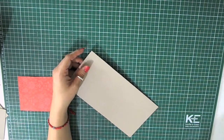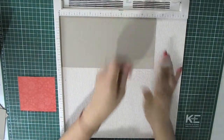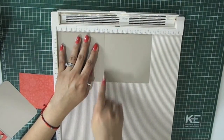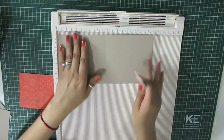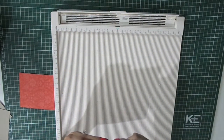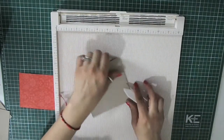Hi everyone, today I'm going to show you how to make a beautiful card. To begin with, I'm going to start with a piece of cardstock that measures four and three quarters by nine and a half inches and I'm going to score it at four and three quarter inches. This way we're going to have a four and three quarters by four and three quarters inches card. I'm using my scoring board to do that and I'm folding it.